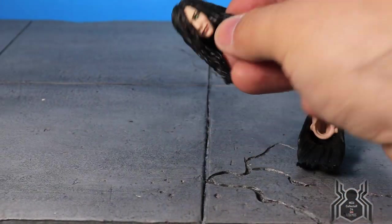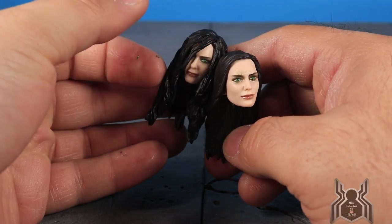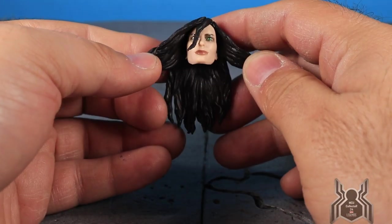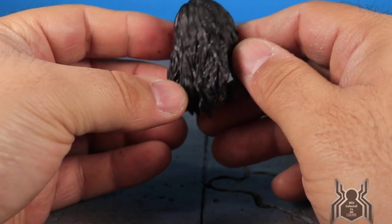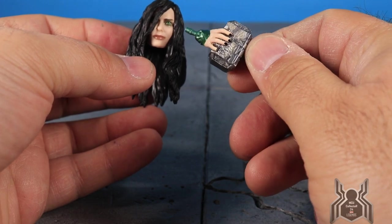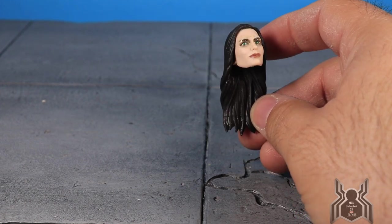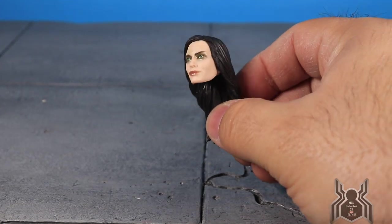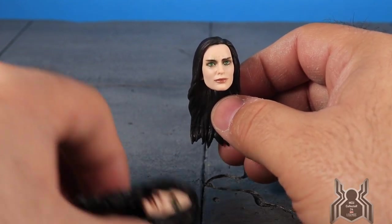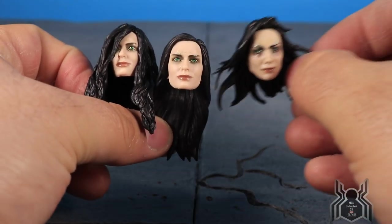Here are the interchangeable heads. The first one is how she looks when she first comes out of whatever prison she was in — just the head sculpt with lots of black hair, no wash. That's also the look when she's crushing Mjolnir. The second is how she looks when she returns to Asgard as she starts to gain power — that looks really good. I can really see Cate Blanchett in this head sculpt. They do green veins throughout her forehead, and the green lipstick looks great.